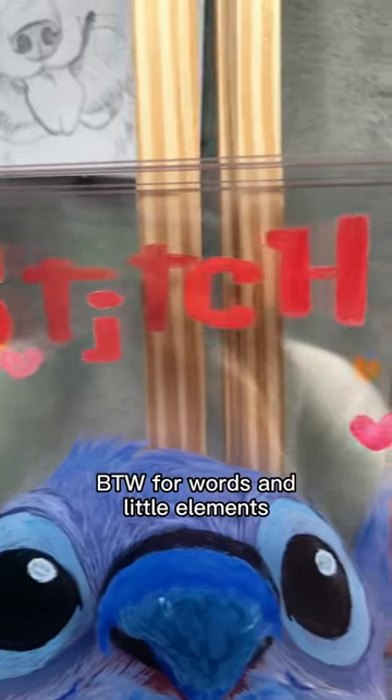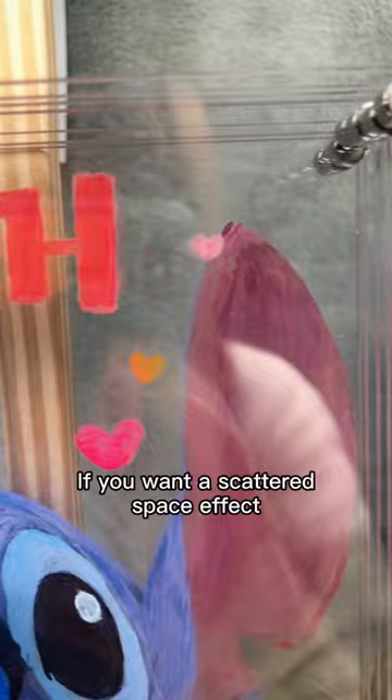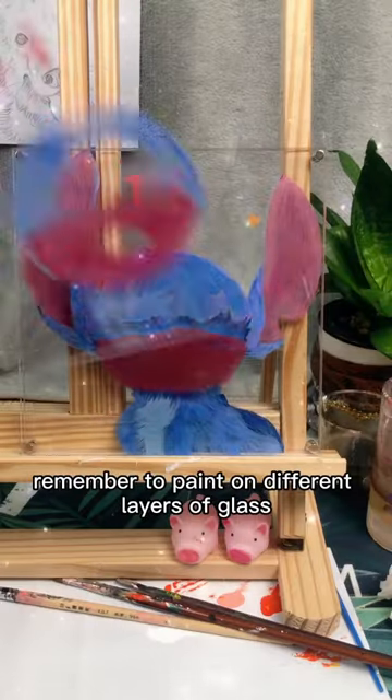By the way, for words and little elements, if you want a scattered space effect, remember to paint them on different layers of glass.